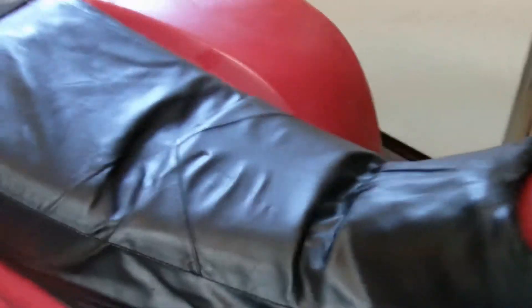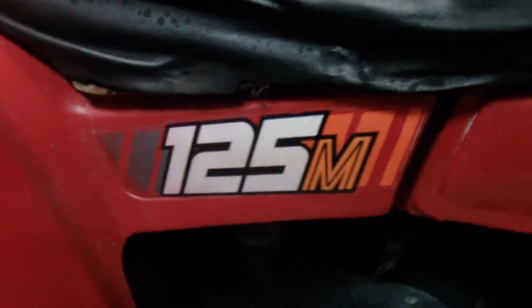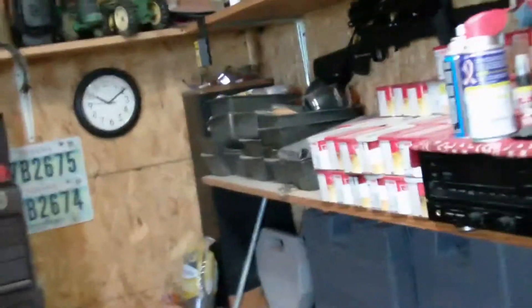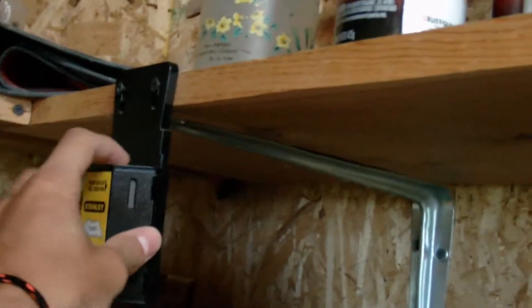I need to get this fender off so I can send it to somebody to get it reproduced. I'm putting it on a new fender that I'm getting. I'm going to use this hair dryer and a razor blade to get it off. I'm just going to warm it up and see if I can take it off.